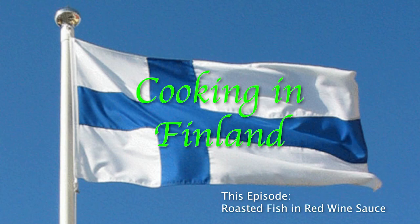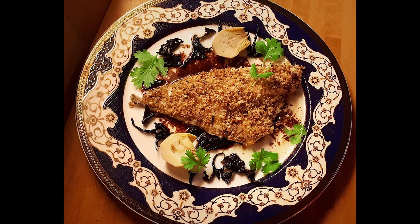Welcome again to Cooking in Finland. In this episode: baked crusted sea bream or trout in a red wine sauce with wild mushrooms.